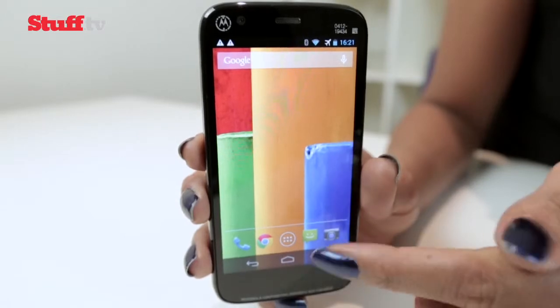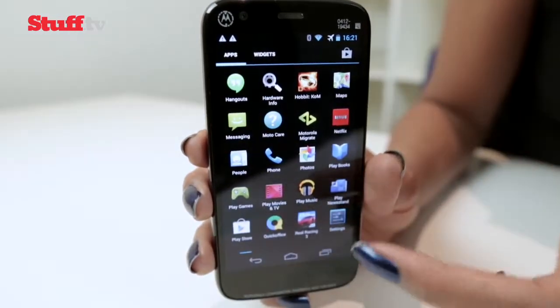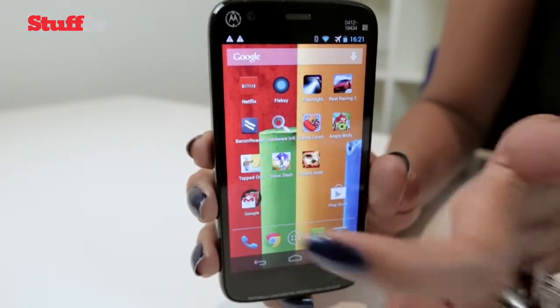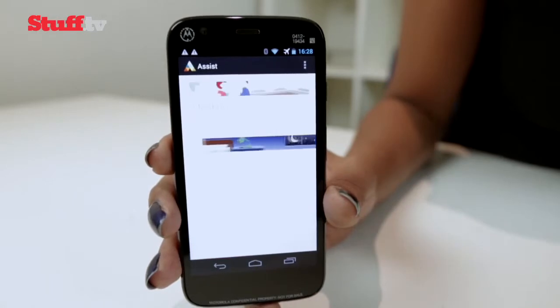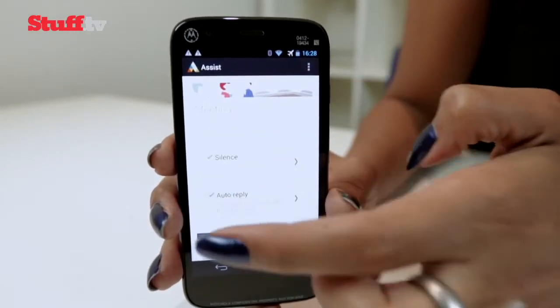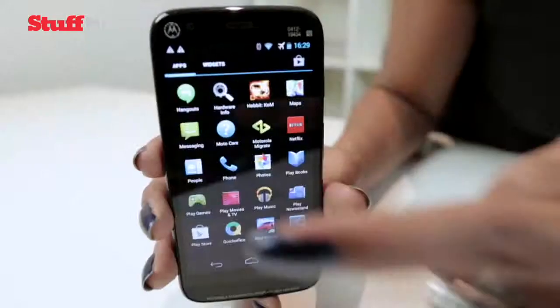The Moto G essentially runs stock Android, which will appeal to Google purists. It's clean, it's simple, and it's not bogged down by garish, over-colored, complicated menus and interfaces. There are a few tweaks in the form of some built-in apps — Assist is a very simple but useful app which lets you set what time you're sleeping or in a meeting to ensure that notifications are turned off.